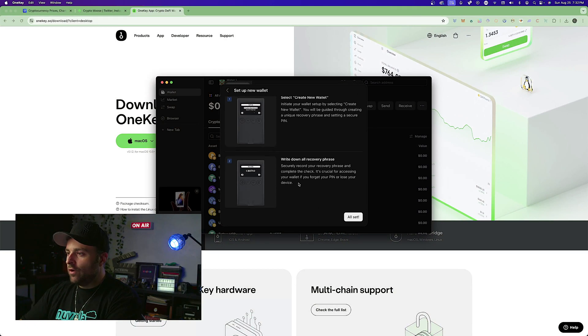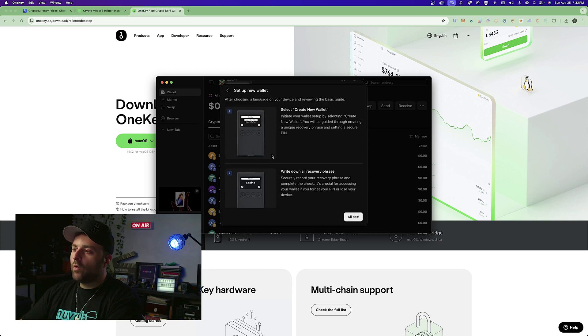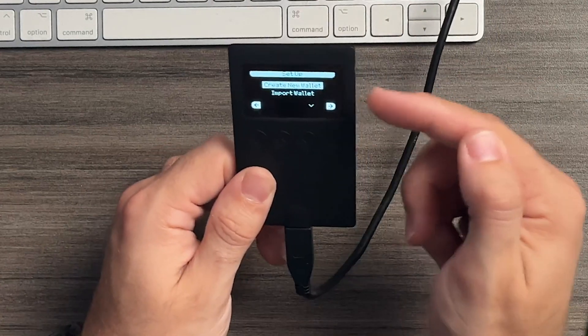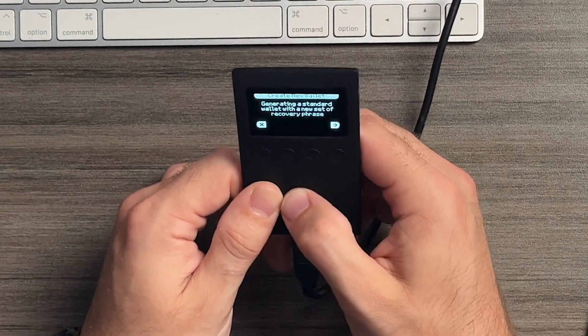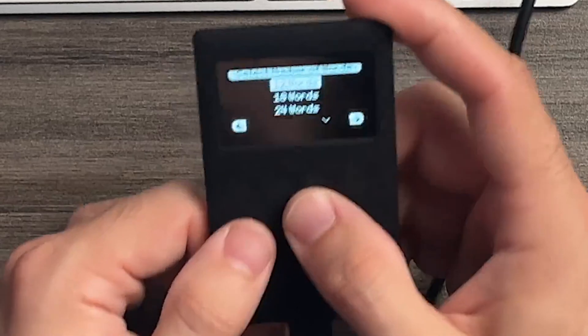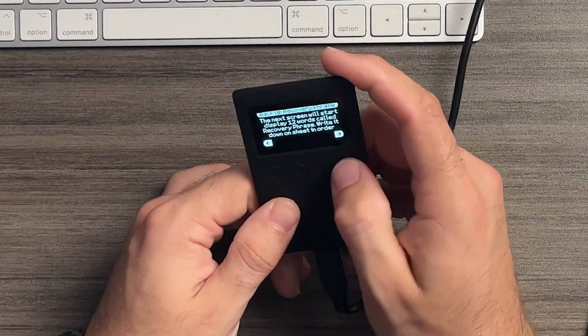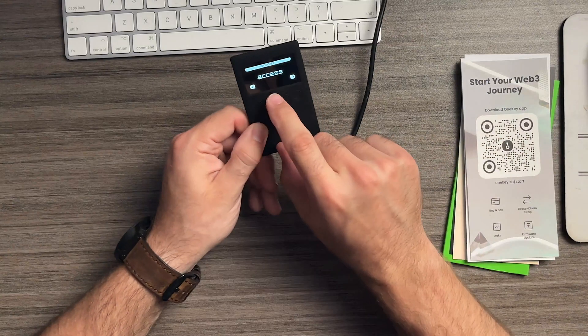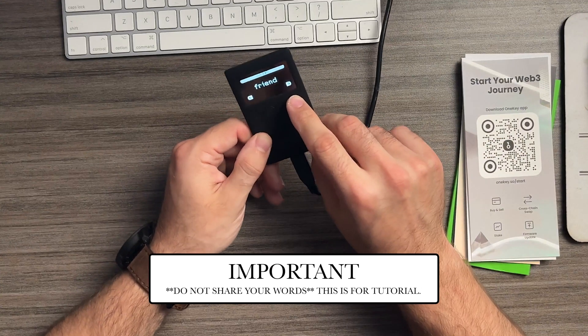Select 'Create New Wallet' and write down your seed phrase. We're going to use a 12-word recovery phrase — I'm choosing 12 words just to keep things moving. Hit continue and now we're going to write down all the words. The first word is 'learn,' the second is 'access,' and so on — make sure to write down all the words in order.